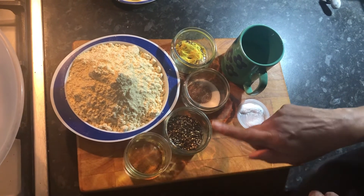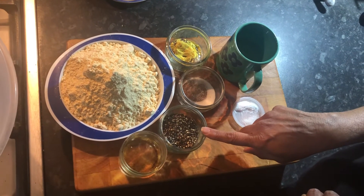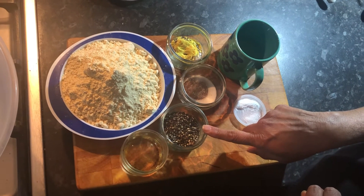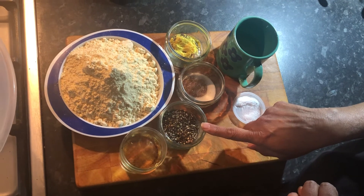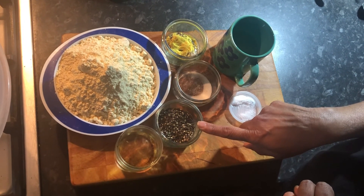I've got about half a tablespoon of coarsely crushed black pepper. Those are my dry ingredients for now, apart from the oil.